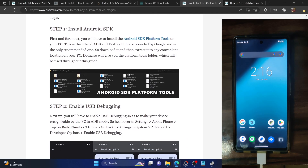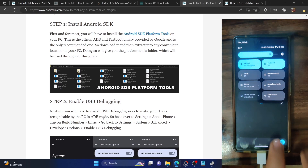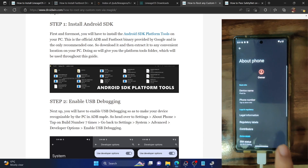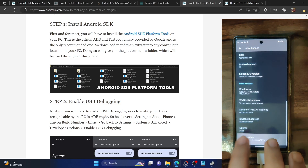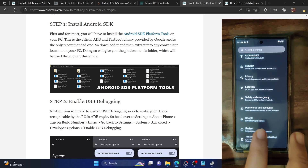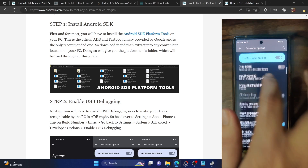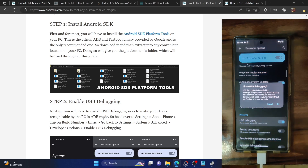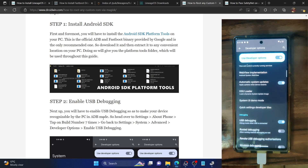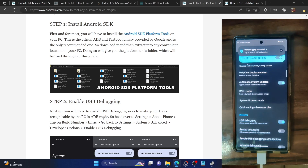Once you have done the extraction, you will now have to enable USB debugging so that we can execute ADB commands. To enable debugging, go to the settings menu on your phone. From settings, go to about phone and tap on build number seven times. This will enable developer options. Now go back, go to system, then go to developer options and enable the toggle next to USB debugging. You will get a prompt on your phone — tap OK — and you might get an RSA fingerprint prompt as well, so tap on allow.